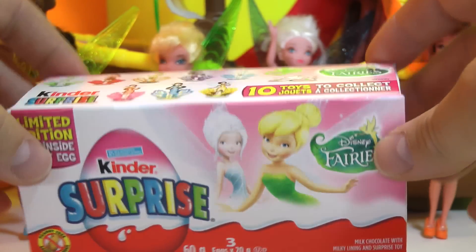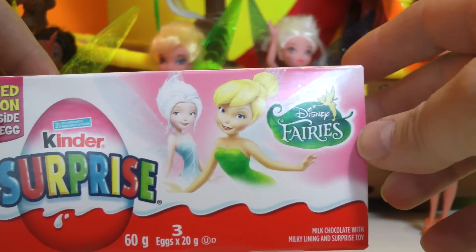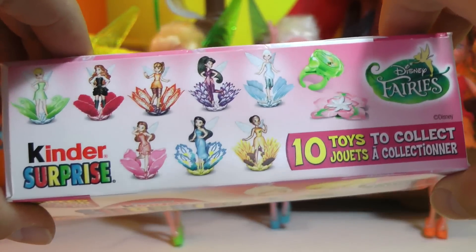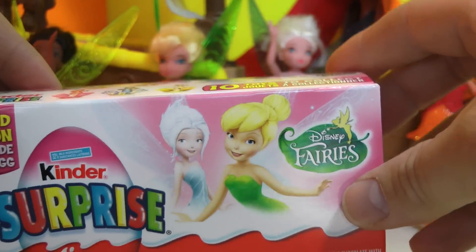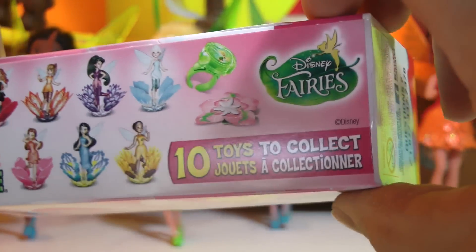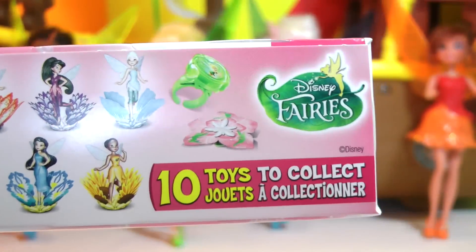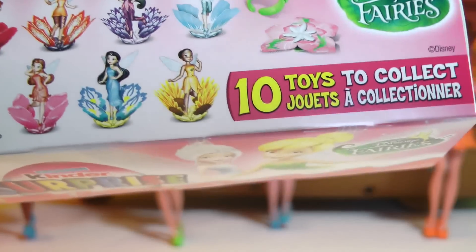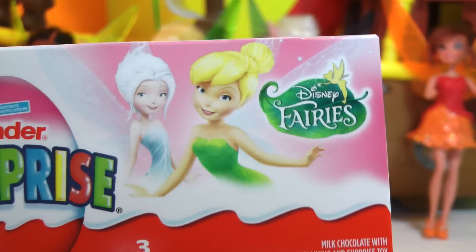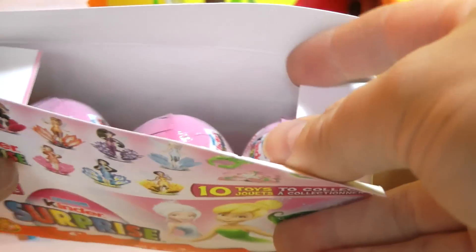Hey guys, Tots Toy Collector here with a special Kinder Surprise unboxing - it's the Disney Fairies. I was walking around the store and noticed these on the shelf and never seen them before, so I thought I'd pick them up and maybe open them up for you guys. There are 10 toys to collect - you can see all the different pirate fairies sitting in what looks like flower petals.